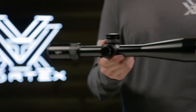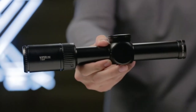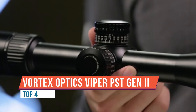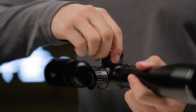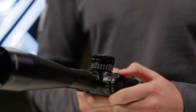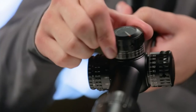Today we're taking a look at the Vortex Viper PST Gen 2 5-25x50 rifle scope. This is a second focal plane scope with an MOA reticle. They also sell it in first focal plane with both MOA and mil dot reticles, but you want to figure out what fits your needs best. For long range shooting, second focal plane is a good choice because the reticle does not enlarge as you go through your magnification range.